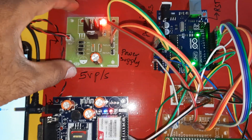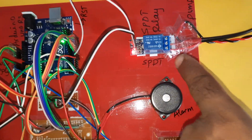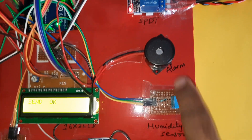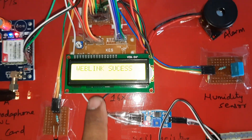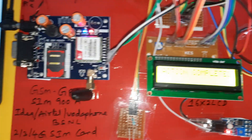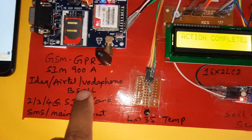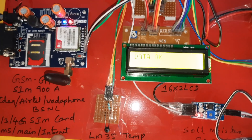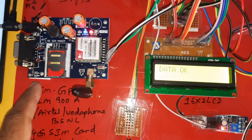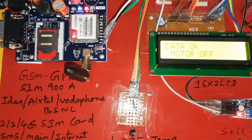Once again: GPR modem, power supply board, Arduino R3 board, SPDT relay coil, alarm, humidity sensor, moisture sensor, temperature sensor, 16x2 LCD display. You can use GSM/GPRS modem SIM900A with Idea, Airtel, Vodafone, BSNL 2G, 3G, 4G SIM cards — with SMS balance, main balance, or internet balance. After inserting the SIM card, you need to call this SIM card number; when it rings, it is working fine. Motor off, LED only on, green LED off.